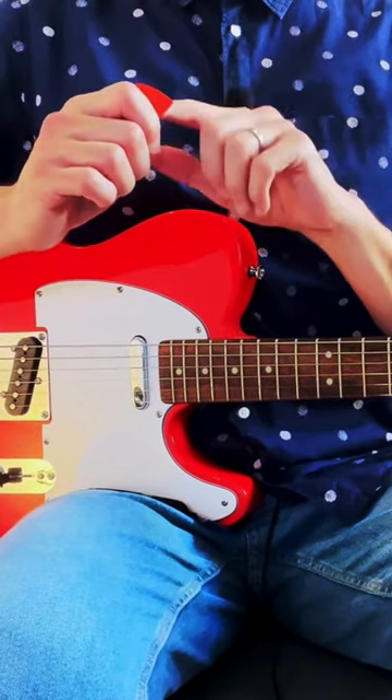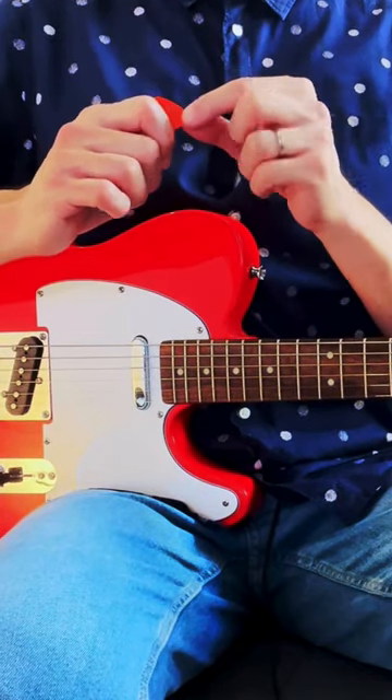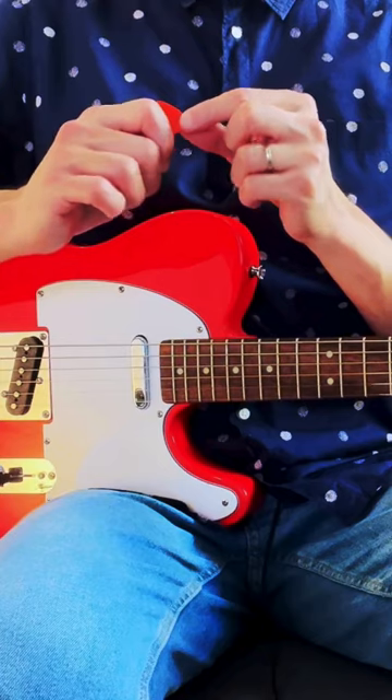You can see that even though I grabbed the pick, there's still a good portion of the pick that's exposed. That's the part of the pick that's going to be hitting the strings.